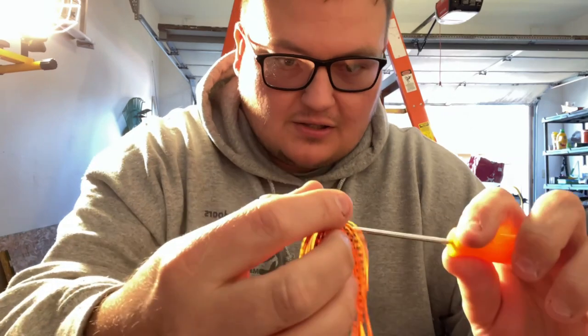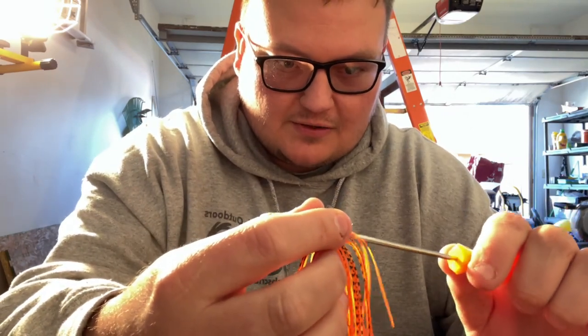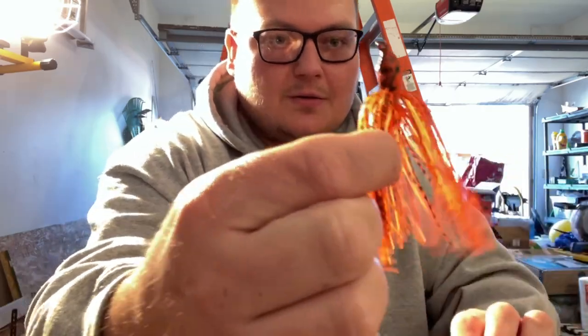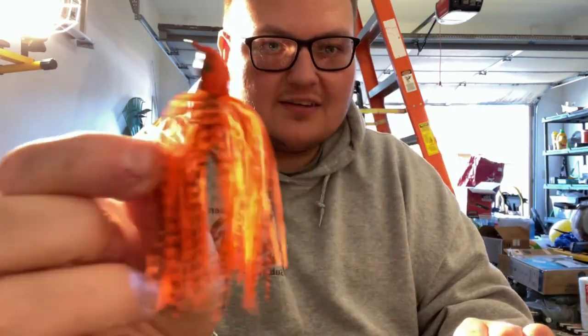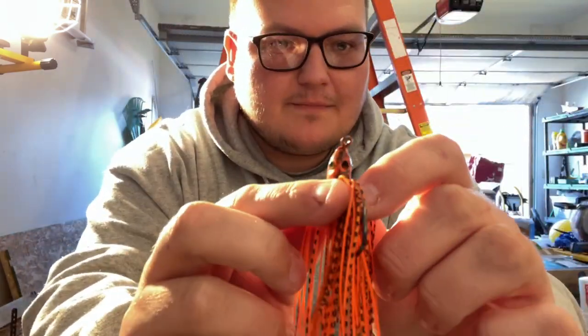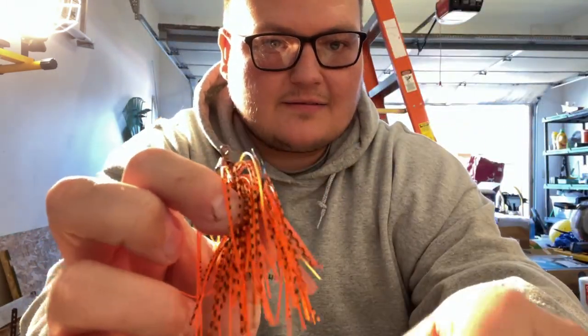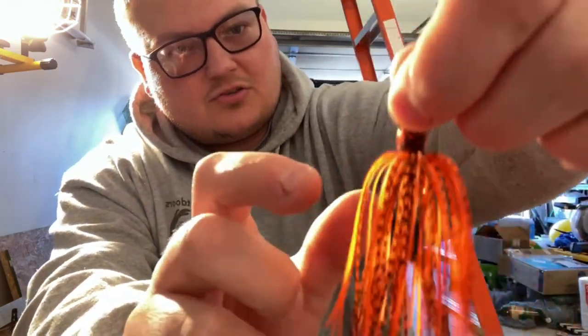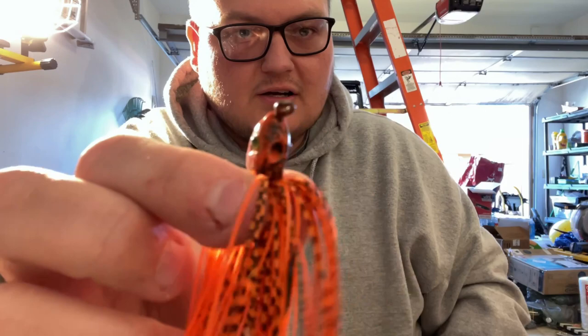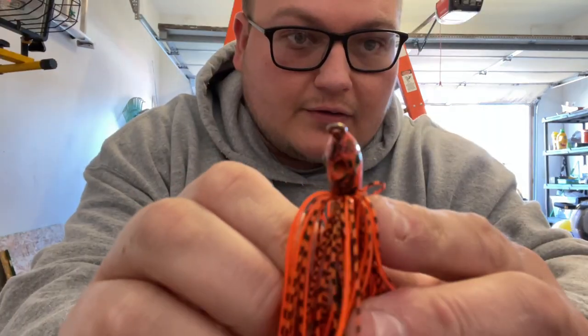Sometimes you can take your tool here and get all your skirt separated. There we go - look at how pretty that thing is. That's a fish catcher. You can see how I did the top with the black. I'll show y'all a close-up in just a second. Let me turn this light off back here so it's not blowing everything out.